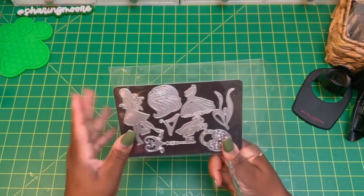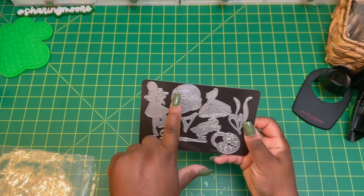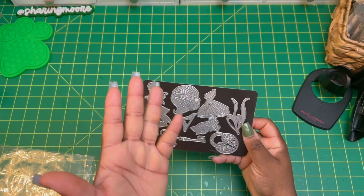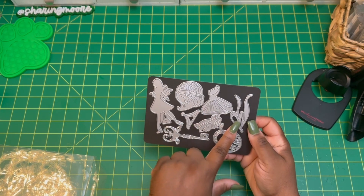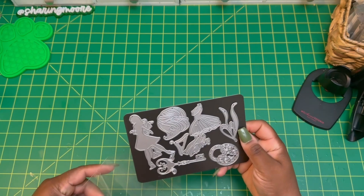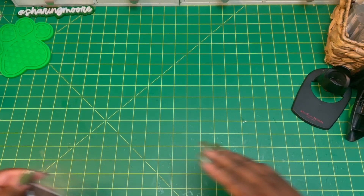In today's video I used this die right here. This is from AliExpress. It's basically almost like a girl that's blowing something out of her hand. That's her hair, her dress, the bow of the dress, and then these are all the body parts. So that's one of the dies that I used, and I've had it in my stash for a while.